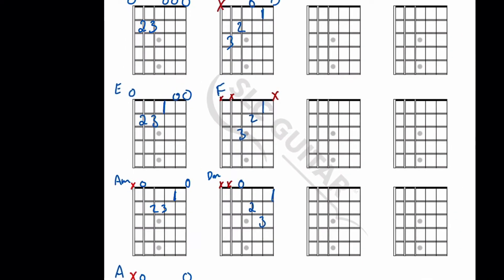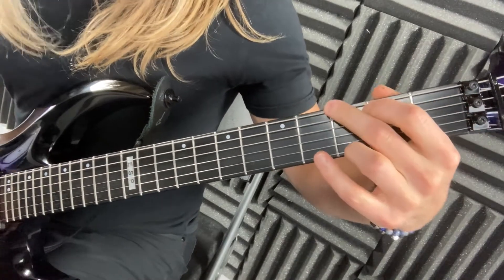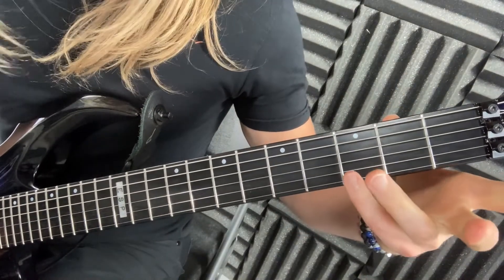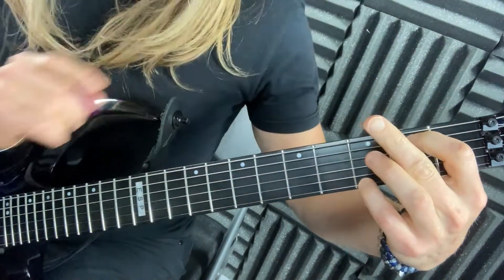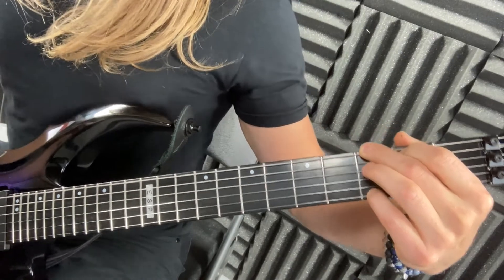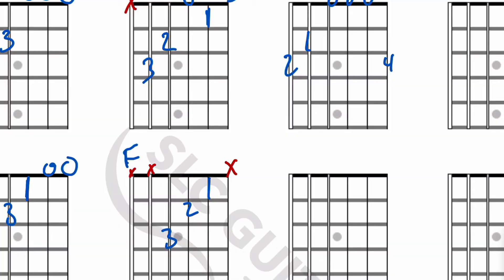That's seven chords, we're almost done. Next chord: G. It goes four, zero, zero, zero, two, one. This one might be offensive for some people because I know they like to use a different finger — don't do that. Pinky on the first string third fret, first finger on the fifth string second fret, and second finger on the sixth string third fret. Using the ring finger there actually causes a little bit of tension, so the pinky version is better.